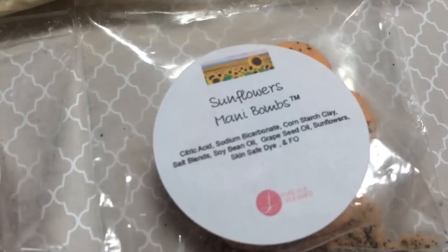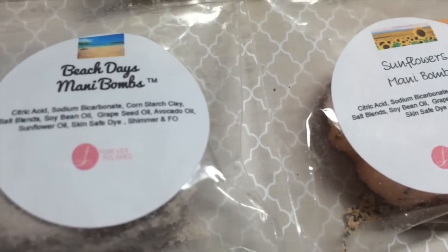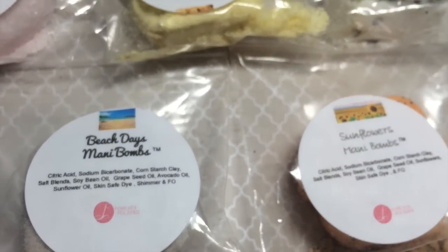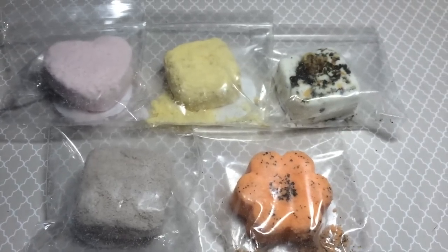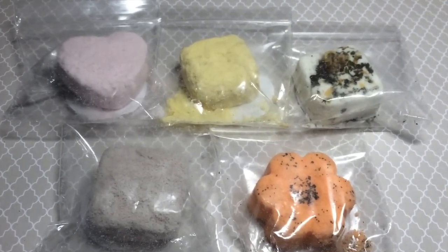Mani balms leave your hands feeling soft and super fresh. I purchased these from Forever Polished and they are the cutest ever — they're also super affordable, so I'll link her information down below so you can check out her store. Here's what they look like; I chose these five because they have great ingredients like almond oil and cocoa butter.